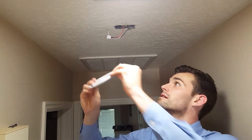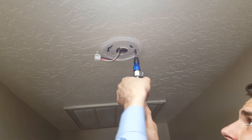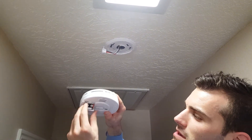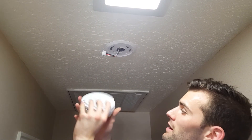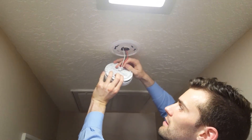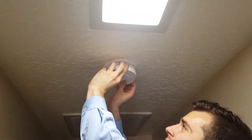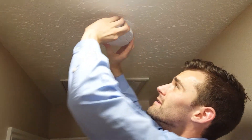Here's our plate, and we'll just screw that up into the box. Make sure you've got your battery in there — you can even just test it. The battery is working, but we want it hardwired in as a safety measure. So plug it in right here in the back, press it up against the plate against the ceiling, and turn the smoke detector into place. It just locks as you turn it counter-clockwise.